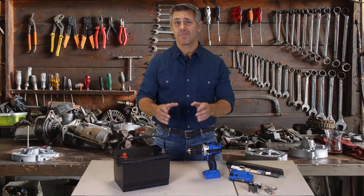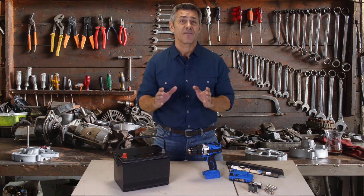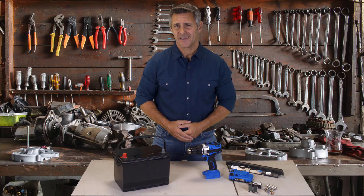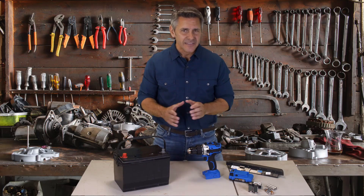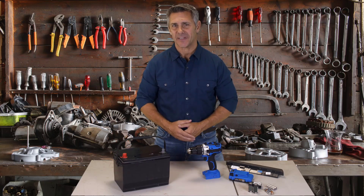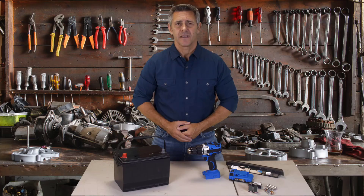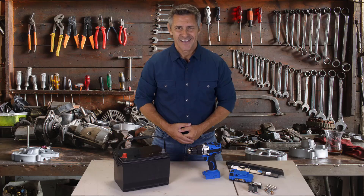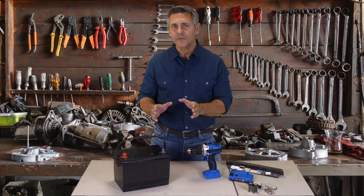The big power companies are always looking for a new way to take our money. They've even started buying up big battery companies so they can start charging us more for batteries. How frustrating is it to keep buying more and more new batteries, especially when the price keeps going up? The little guy needs to stand up for himself and take matters into his own hands — but is it even possible to stop buying new batteries and break our dependence on the big battery companies?